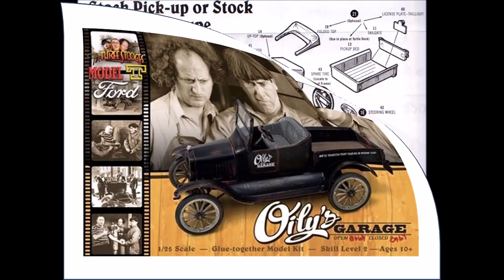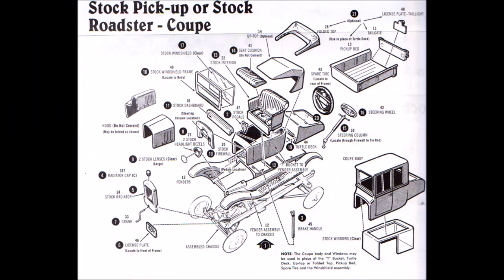The kit's instructions are simple one-page exploded views of the cars in pre-assembled mode, and they require you to have a little more experience than skill level 2 to decipher which model you should build in which manner. This picture is an example for the stock build, and this is for three different versions. So you kind of have to know what you're doing to correctly build these kits.